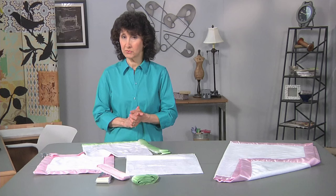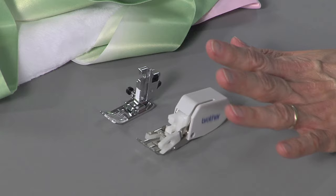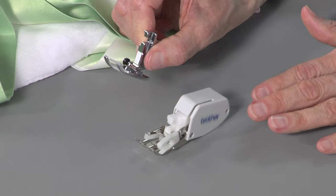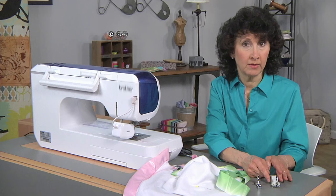We're going to head over to the machine. I have already on the machine a digital dual feed foot, and that foot is belt driven — it's going to help ease that satin and keep all those layers together. I changed from my regular standard presser foot. You really want to use either a foot like that or a walking foot, because you want to keep those layers evenly feeding.